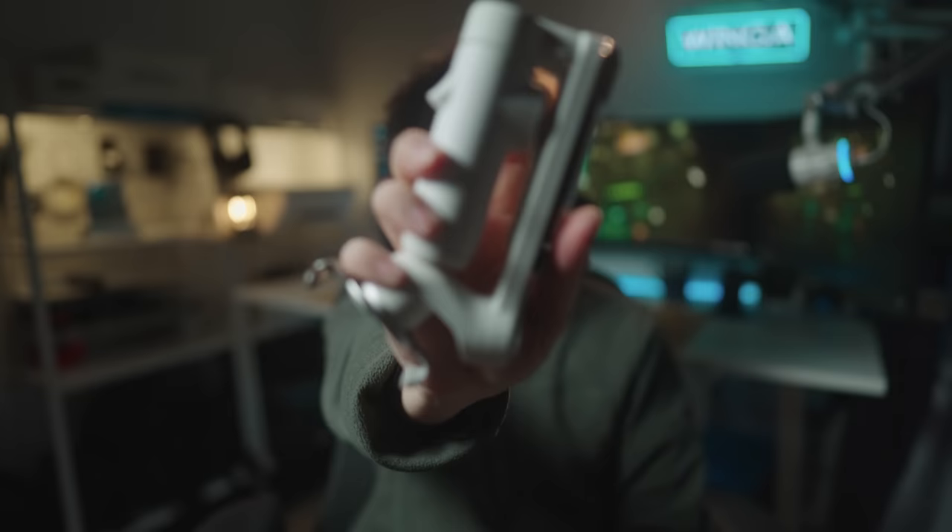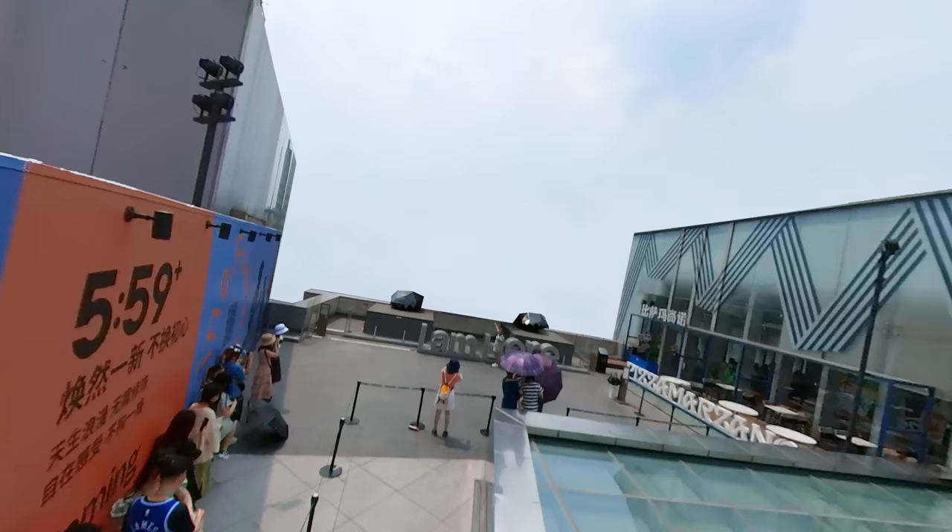Hello everyone, my name is Winga. Hope you guys are doing well. The clip you saw is my attempt in capturing stop motion. What do you guys think? For all the shots, I only used the newly released Insta360 Flow, the AI tracking smartphone stabilizer.